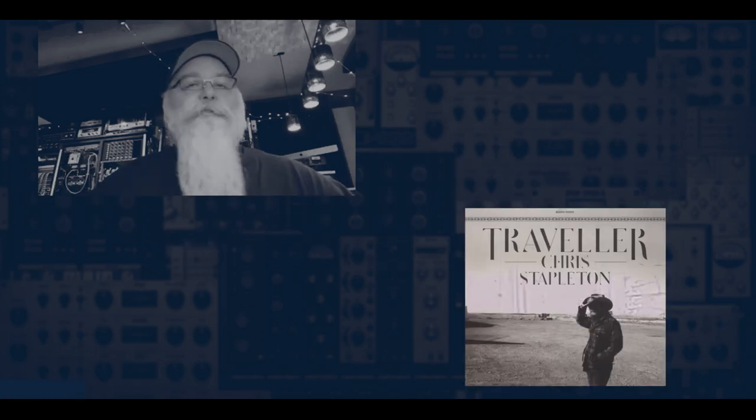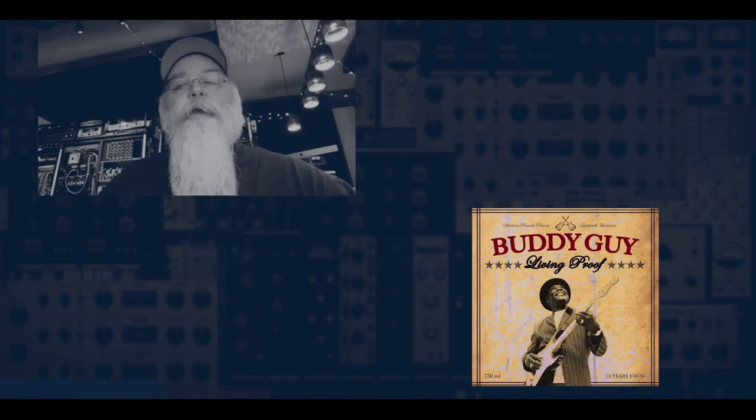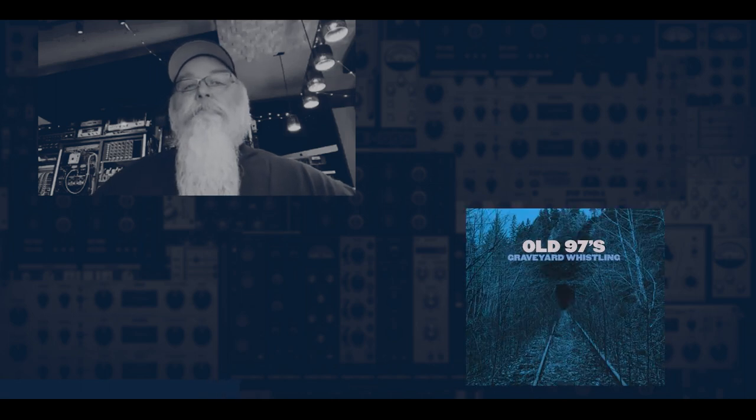Hi, my name is Vance Powell. I'm here at Nashville, Tennessee, Sputnik Sound, and I'm here with you for PSP Master Tales.